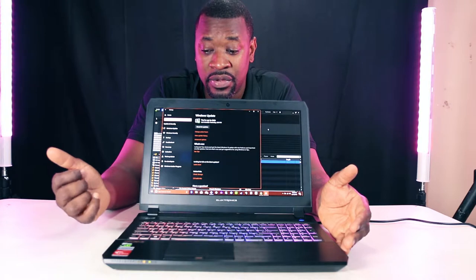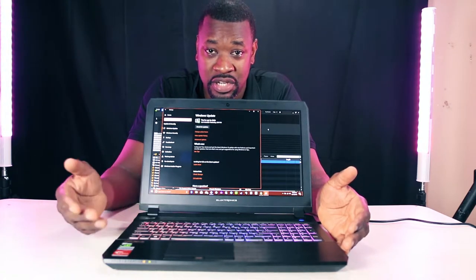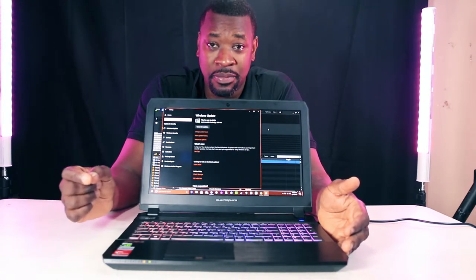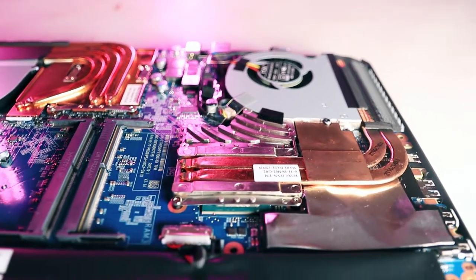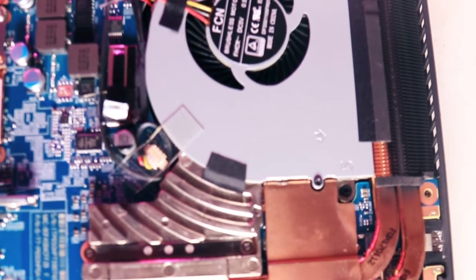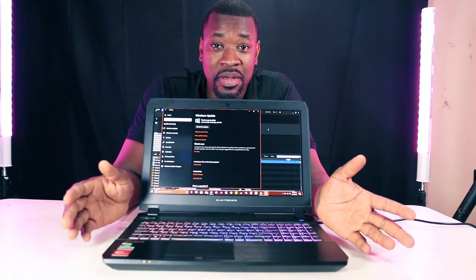The last laptop I had from them did not come with a CPU — I had to use my desktop CPU because it allowed desktop CPUs to be installed. This laptop, the CPU comes soldered in already. The CPU in here is an i7-7700HQ, a 7th-gen processor, and I don't mind that at all.